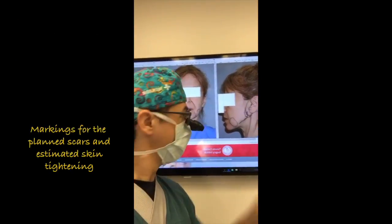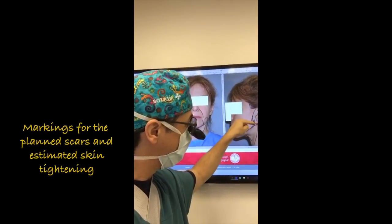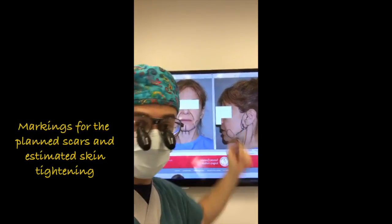So the plan for this facelift will be for me to make an incision along the earlobe, and then cut out probably this much skin, pull the skin up, and reposition the muscles.